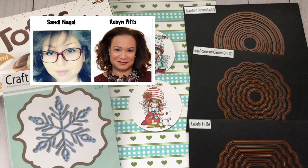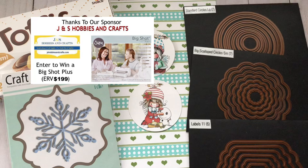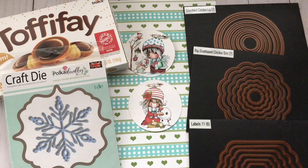Hello everyone and welcome back to my channel and welcome to the Christmas Crafts YouTube Hub hosted by Sandy and Robin. For this hub, every single channel is going to be giving away a prize, plus we have two amazing sponsors as you can see right now on the screen. I hope that you can follow along — I'm going to have all of this information in the description box so please check it out.